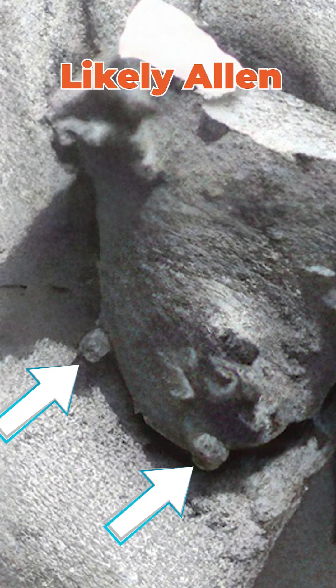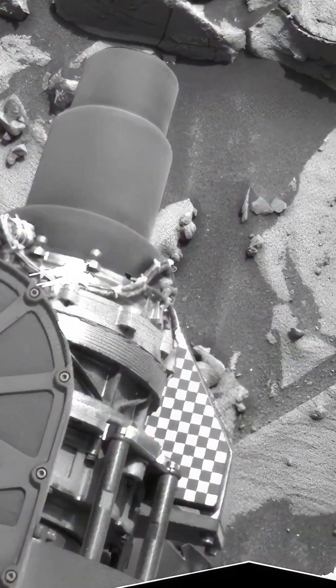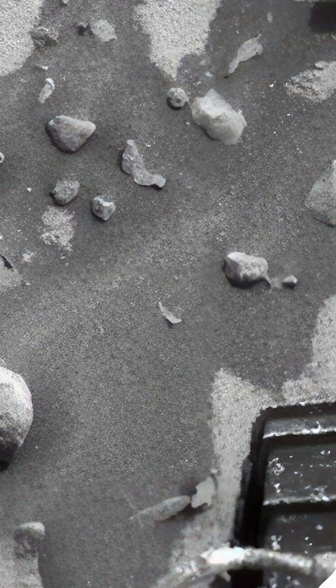These are bolts, most likely Allen bolts. The blurred one is likely the same. Two more — and again the top is a Phillips head. Pay attention to all the straight lines here.